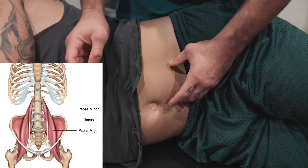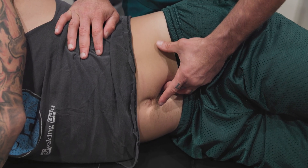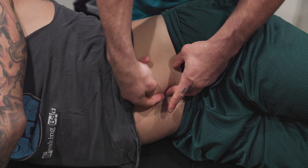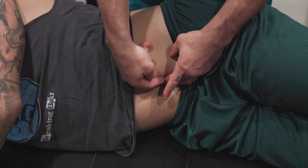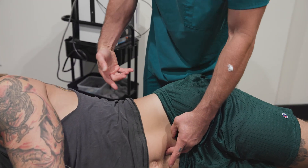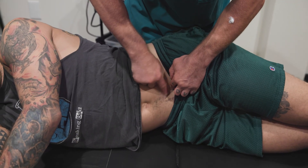Just medial to the psoas, if I sink in really slow, I'm probably about three-quarters of an inch to an inch deep. The lumbosacral trunk is right here. It starts at L4 and goes down to S2, then goes backwards and comes out underneath the piriformis and becomes the sciatic nerve. So it's basically parallel to the psoas muscle here.